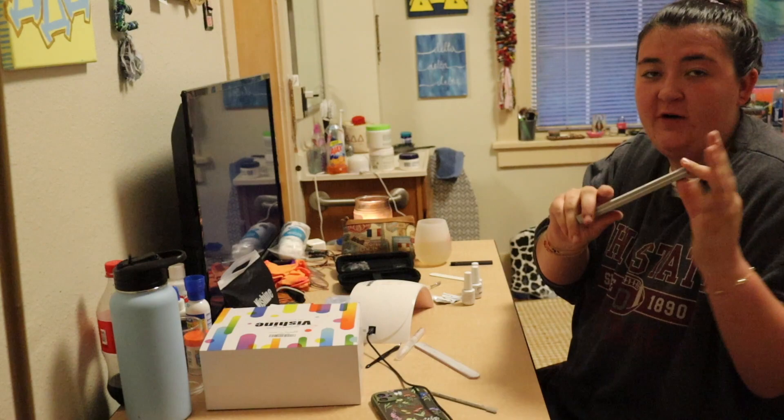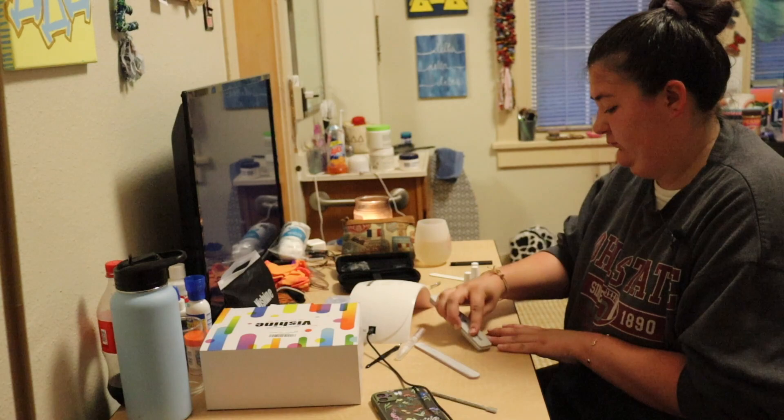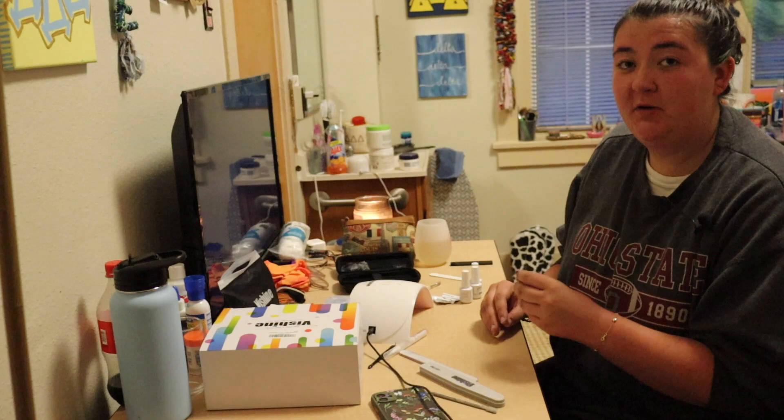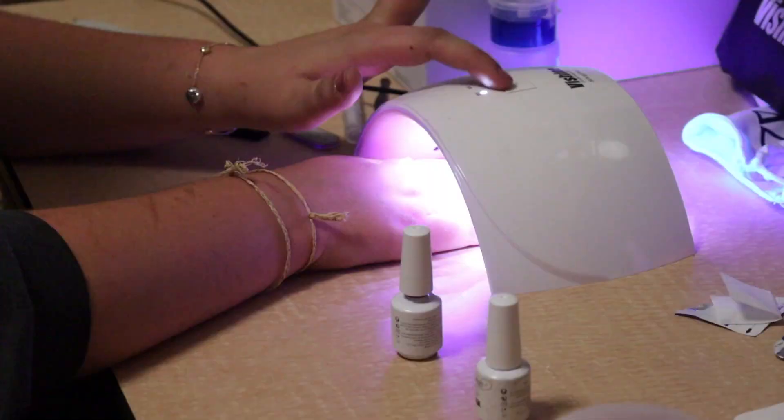Now I'm going to use this nail buffer and use both sides to buff my nails. Now I'm done with the nail prep so I'm going to move on to polishing, and the first step is I'm going to use this base coat.